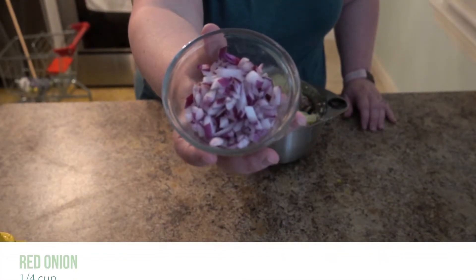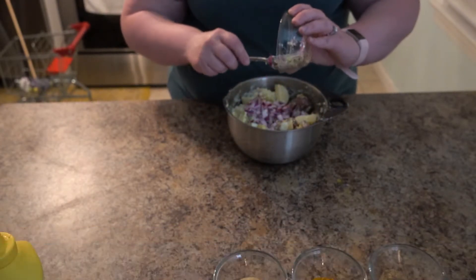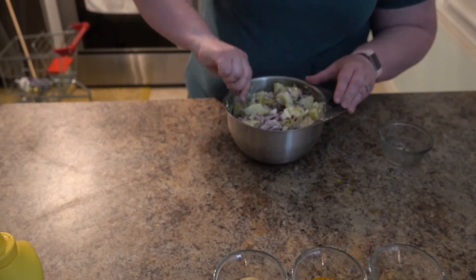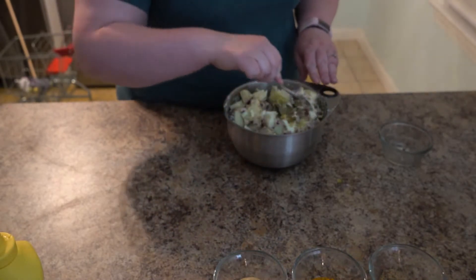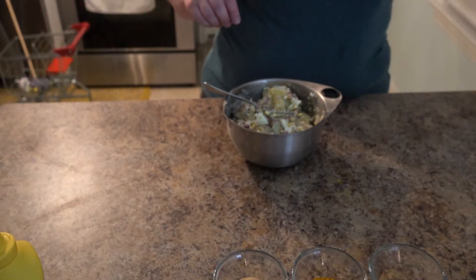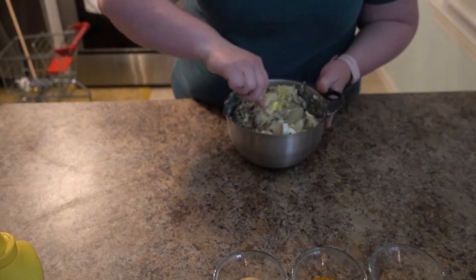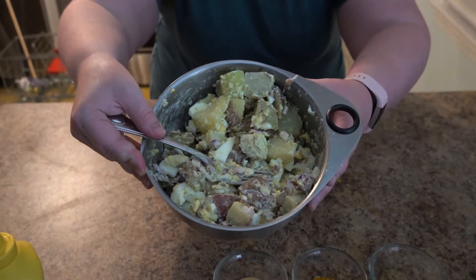And then I'm going to dump in the red onions. It really smells good already! I'm curious — do you guys like your potato salad hot or do you like it cold? Put it in the comments below. Love to hear from you. That's looking really good!